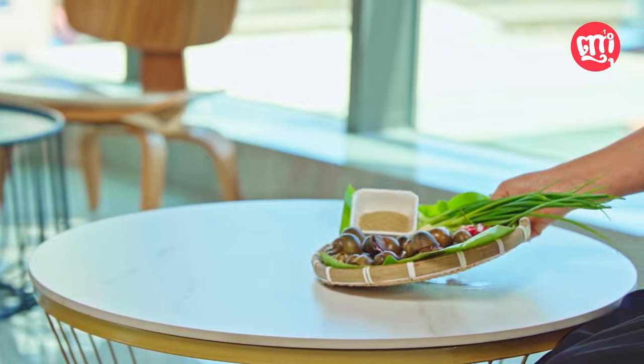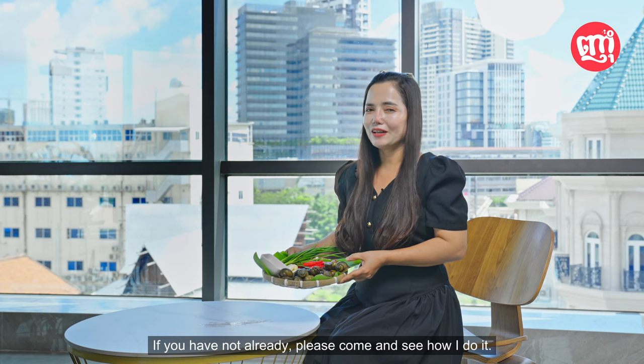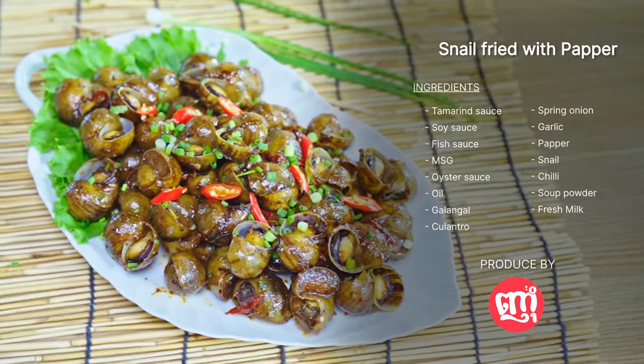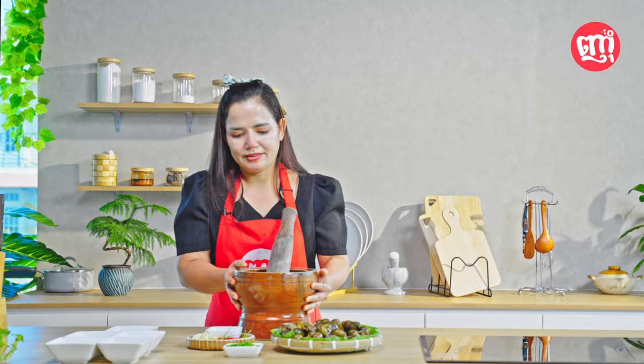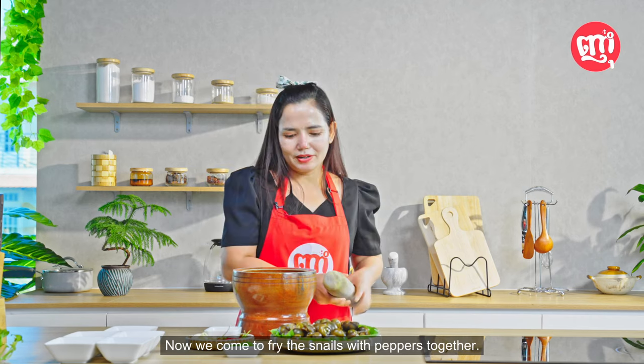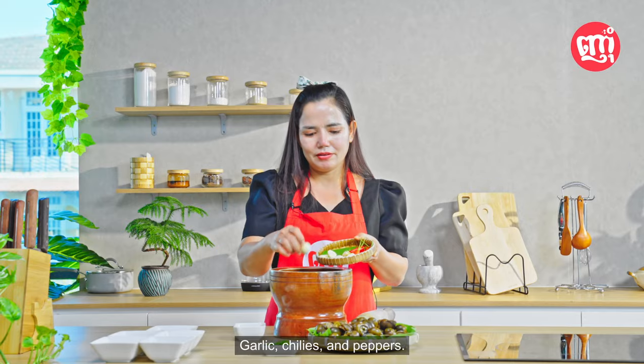Have you not had it? If you have not already, please come and see how I do it. Now, we come to fry the snails with peppers together. Garlic, chilis, and peppers.